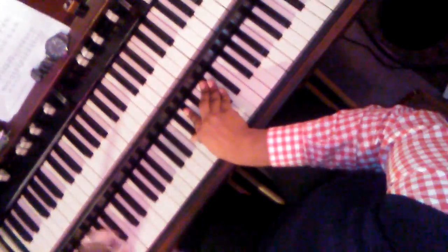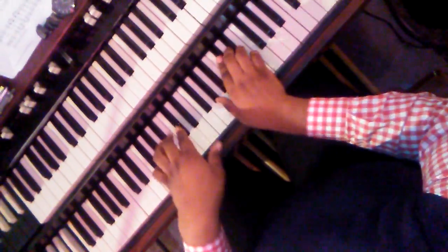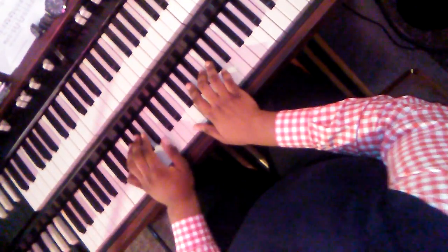Hi, so Xavier, this is the first progression. It's going to be C-sharp. It's going to be the 5-1-4 progression, okay? So here it goes.